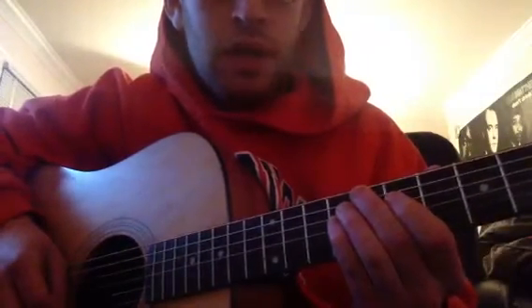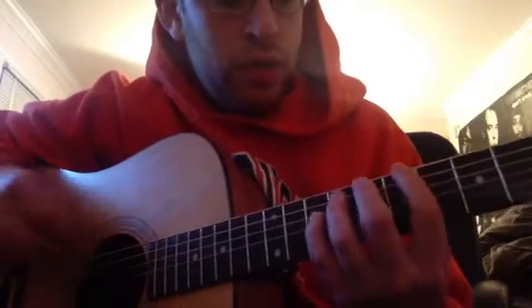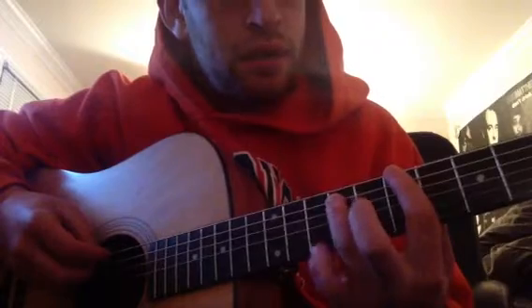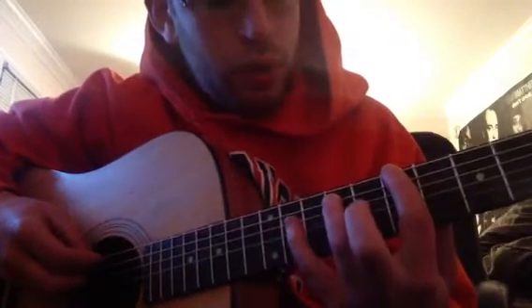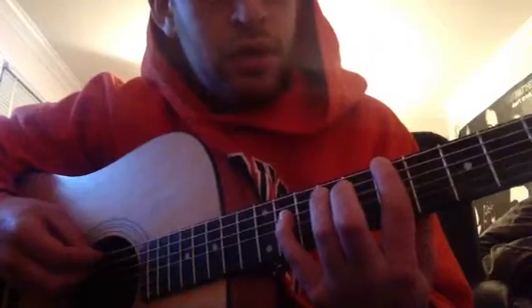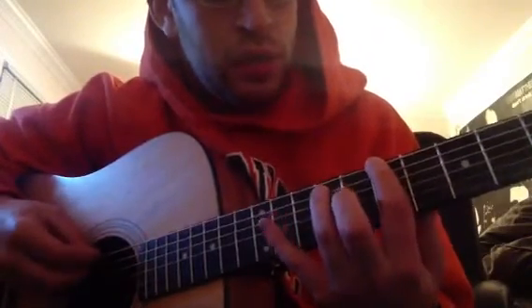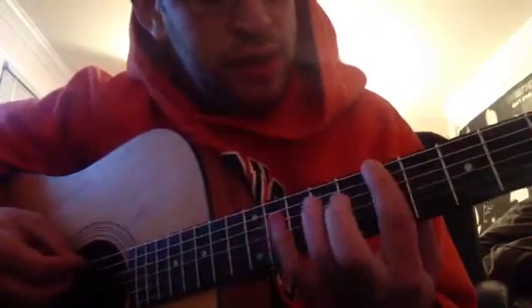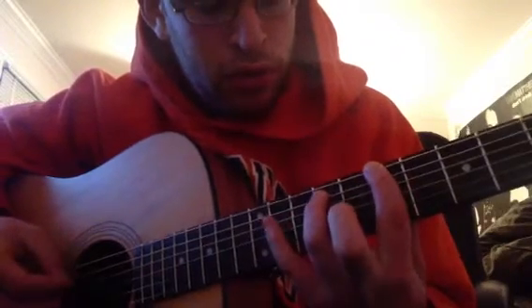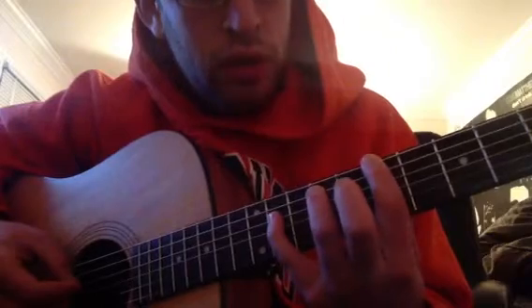And the only part you need to know — obviously, that you would know — is, I don't know if you've learned how to play 'Warehouse' yet, but the part in the chorus where he plays that part and goes 'screaming from the minarets.' It's on the top string, seven. Second string, nine. And then third string, eleven.